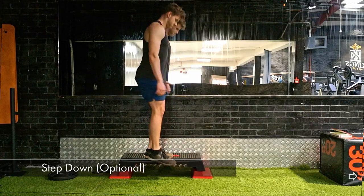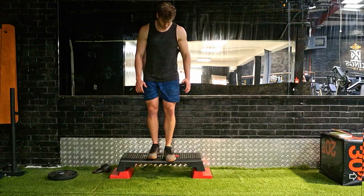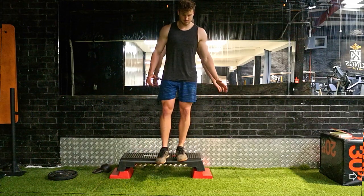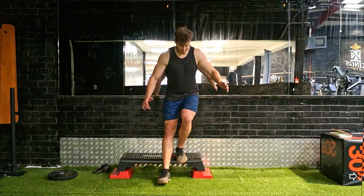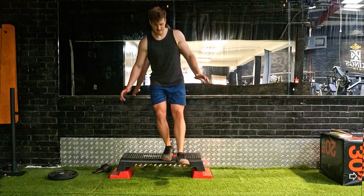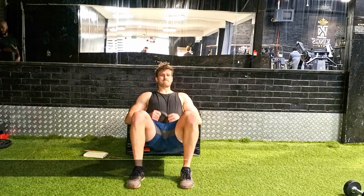For those really struggling with the single leg squat, start with the step down as a regression. Have a little box or a couple of plates, touch your heel to the floor, and still work on keeping that hip, knee, and ankle control — hip parallel to the ground, knee not aggressively inside the big toe, knee travelling over the toes. Control that motion and then progress yourself onto the single leg squat.